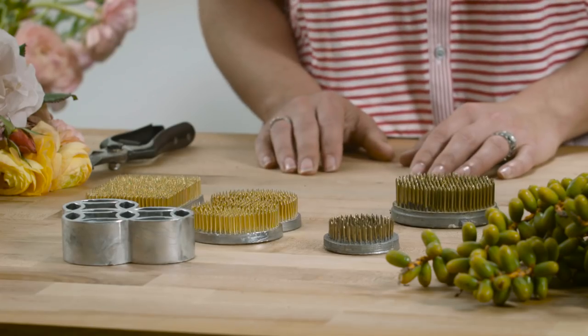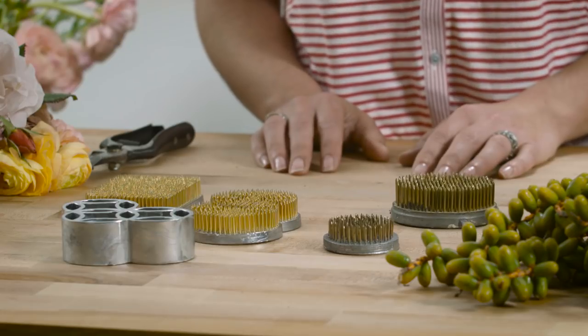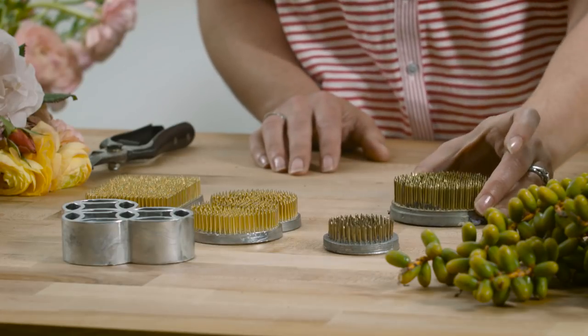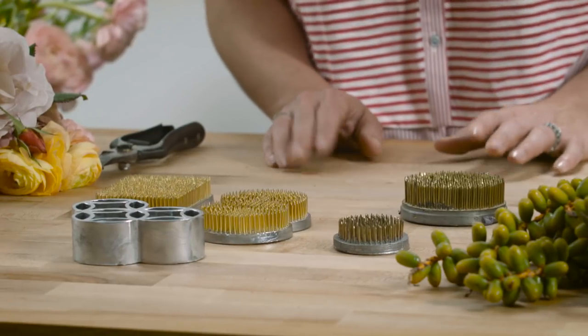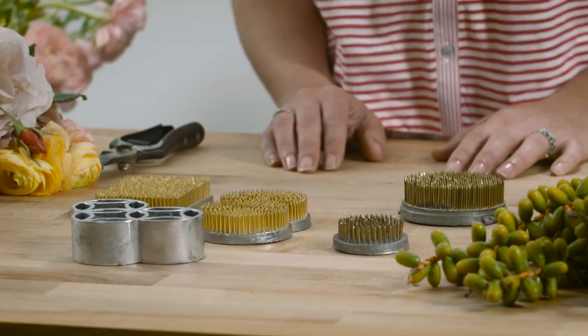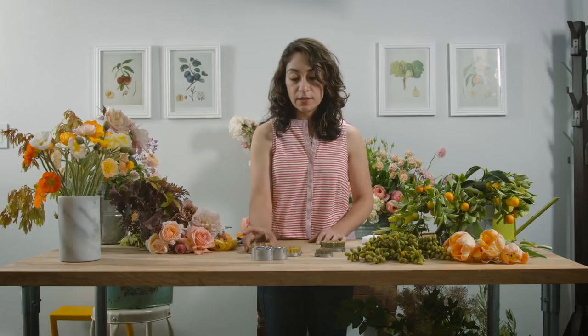For today, I want to start with my most utilized floral design tool, which is the Floral Pin Frog, otherwise also known as Kenzan. Kenzan is originally from Japan, and when I was visiting a couple of months ago, I was in heaven — I found many different kinds of Kenzan.